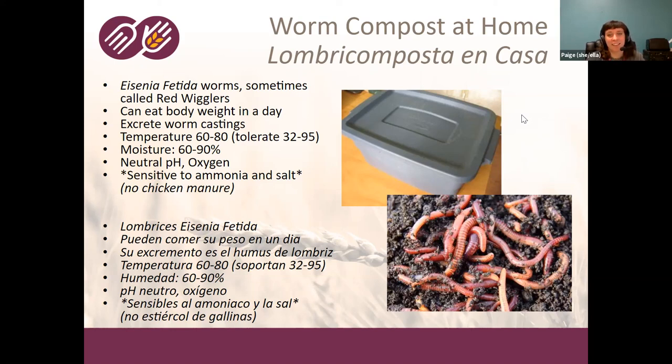With composting and worm compost, it's hard to give an exact recommendation because depending on the temperature and a lot of different factors, your worms will reproduce at a different rate. Within a month or two you might be able to feed them more. The biggest thing is just to monitor your bin and check on it.